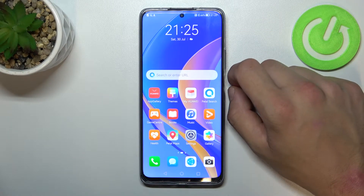Hello, in front of me I've got Huawei Nova Y90. In this video I'll show you how to enable and disable assistive ball.